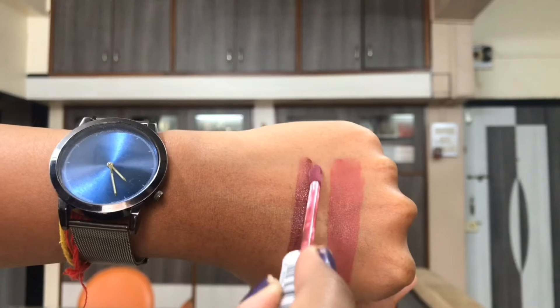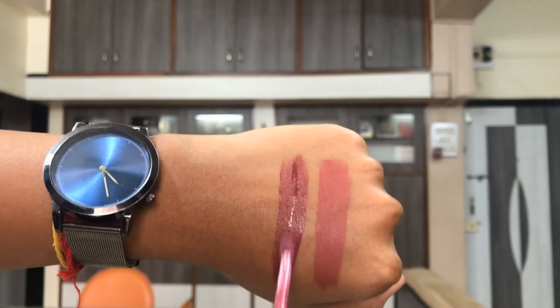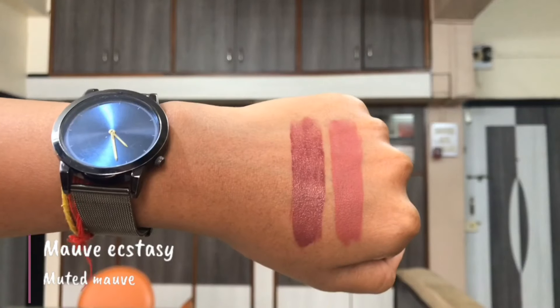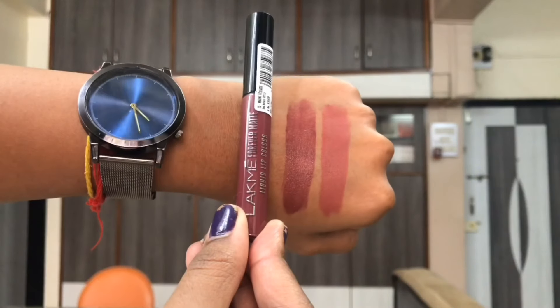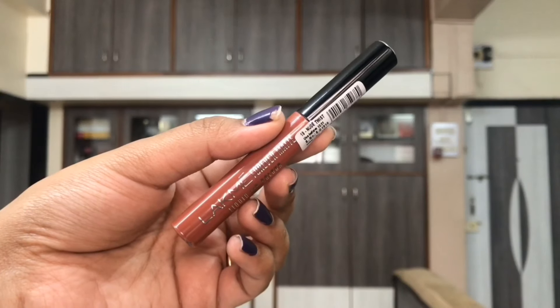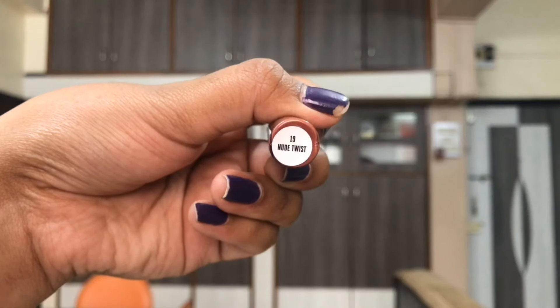Nowhere on the packaging do you see the ingredient list, so that was a bummer. You get to see the shade name and number on both the bottom and top of the tube. Also, there's no manufacturing date — just expiry — so I cannot talk about the shelf life.